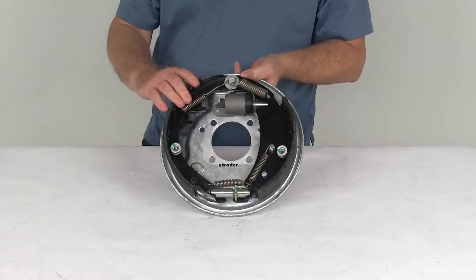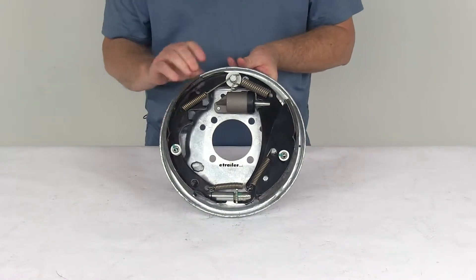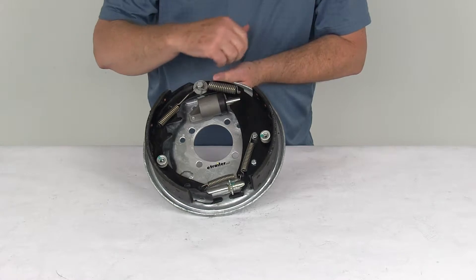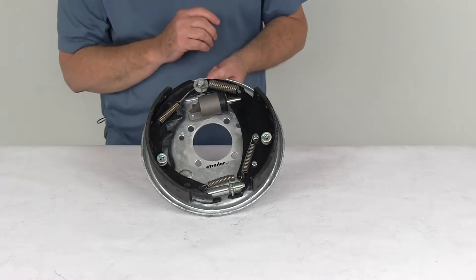This is also a free backing design brake assembly. What that means is it will let you back up without engaging the trailer brake even if your actuator is activated. And the way you can tell that is if you look at this primary shoe right here, it has sort of a D shape to it. This is your fall away shoe. It's a riveted fall away brake shoe that will only anchor on the drum when your brakes are engaged as your trailer is moving forward.